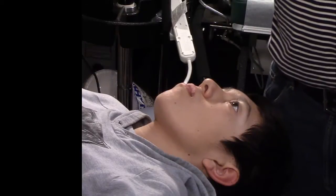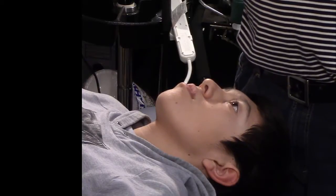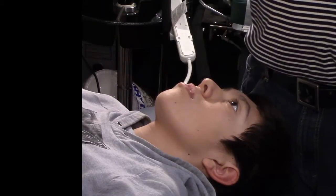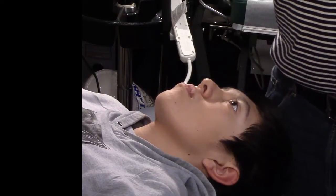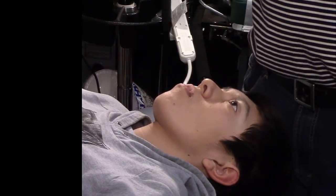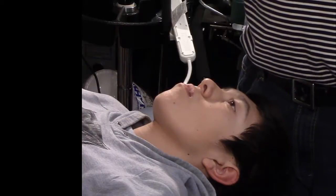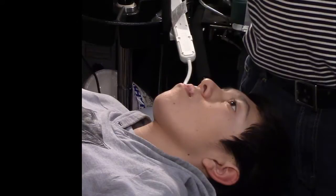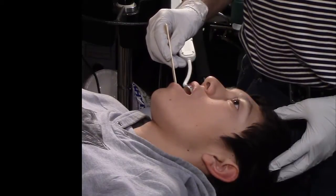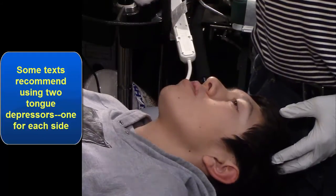To test the superior lateral pterygoid, we have to know its actions. Its primary action is elevation of the jaw, especially near the closed pack position, though there are other elevators as well. The first test will be elevation to see if it's painful. We don't want to go to the closed pack — the hard bite or clenching position — because that's the stretch for this muscle. The stretch for both fibers of the lateral pterygoid is the hard pack position. So I'm going to have him open his mouth; he's symptomatic on the right side. Put the tongue depressor obliquely and bite down slowly. Does that cause pain? Yes. So stage one is positive.